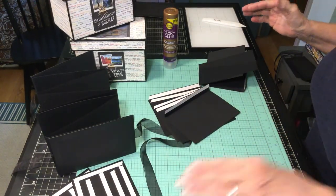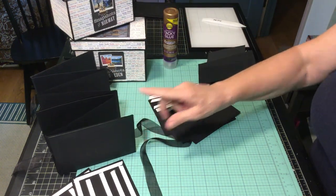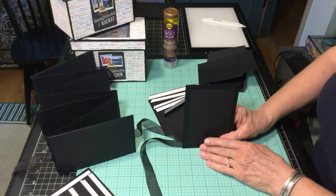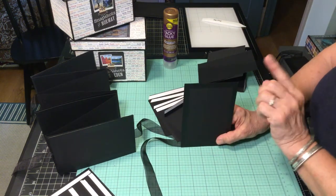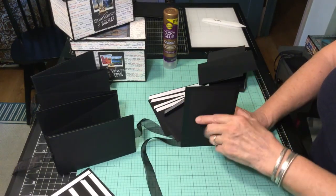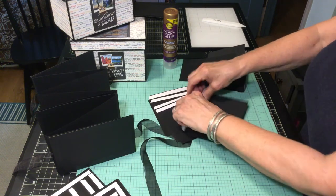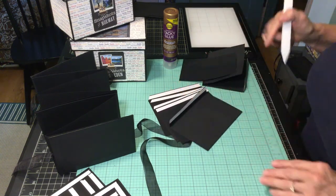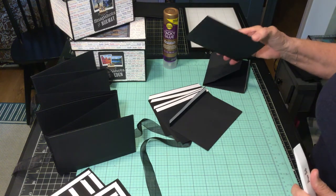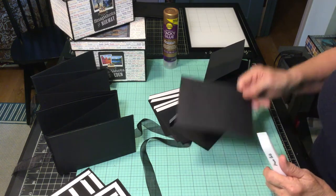For the inside you have to decide if it's a landscape page or a portrait page — landscape meaning horizontal, or upright meaning portrait. The one I'm going to demonstrate is the upright. You need seven pages: one four-by-four and a quarter-by-six-and-a-quarter paper.